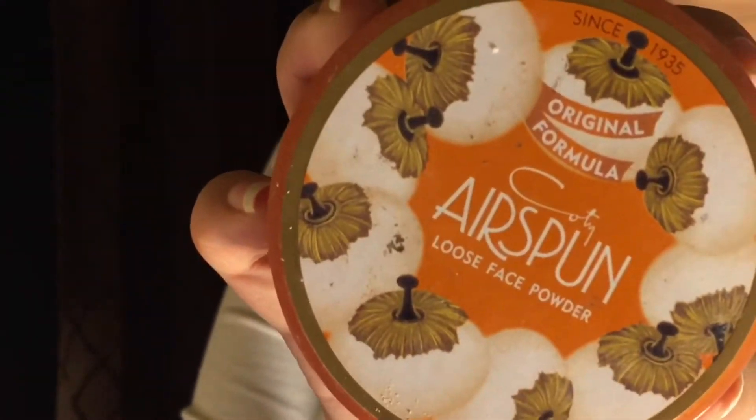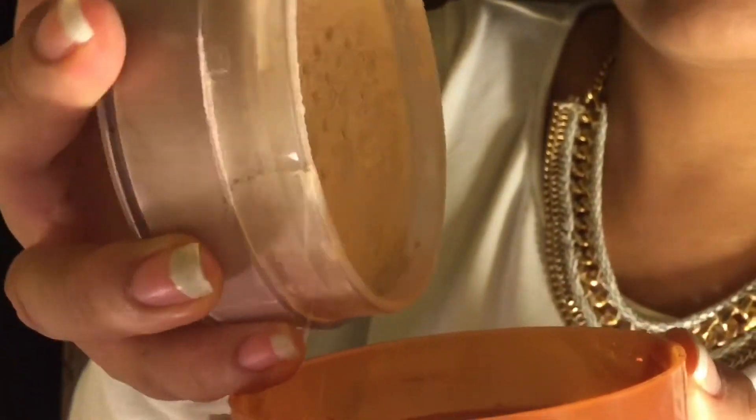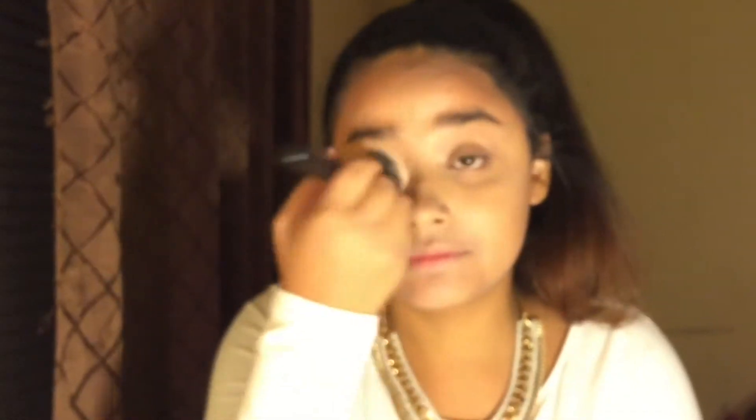And I'm going to use the Elf Flawless Concealer Brush to blend that all out. Next, I'm going to take my Airspun Loose Setting Powder — I think that's how you say it, I could be butchering that — and then I'm going to use the blending brush I was using earlier and just set my face with that.